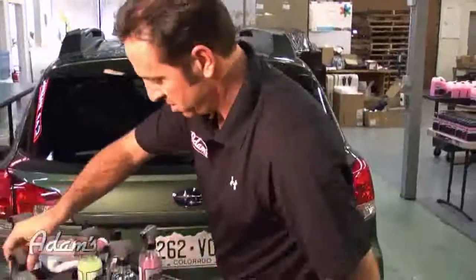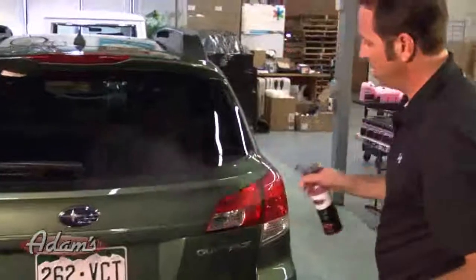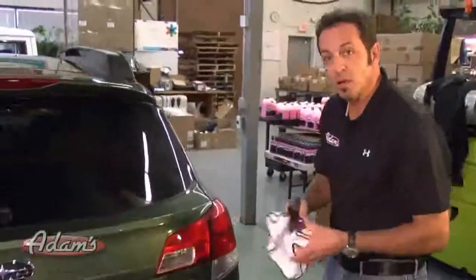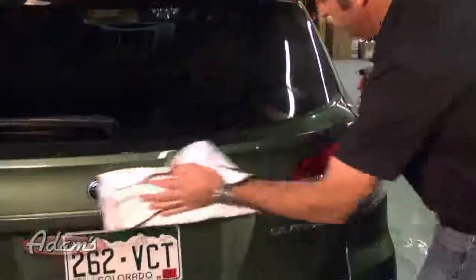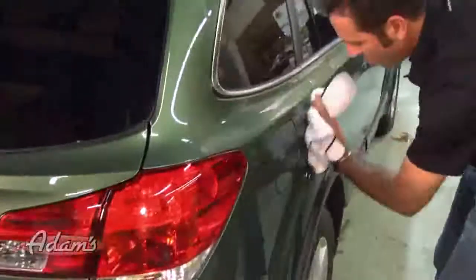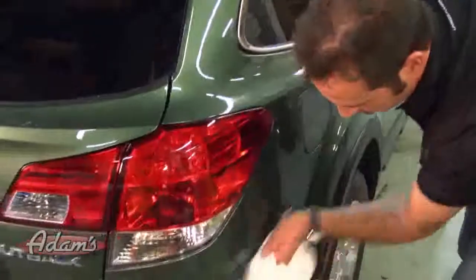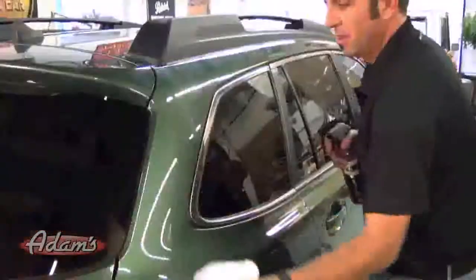Once the car is done, if you want to add a little bit more shine, I come back with a detail spray. I like to use our plush towel — this is our single plush towel, our most popular towel ever. I just like to add a little bit of gloss. And I'm done using the waterless wash. That looks fantastic. The very last thing I would do is come back over it with our glass cleaner and a glass towel just to make your windows perfect.